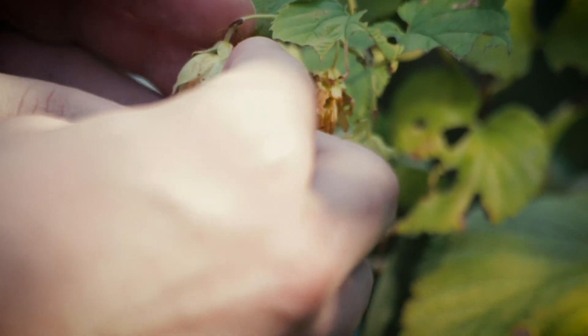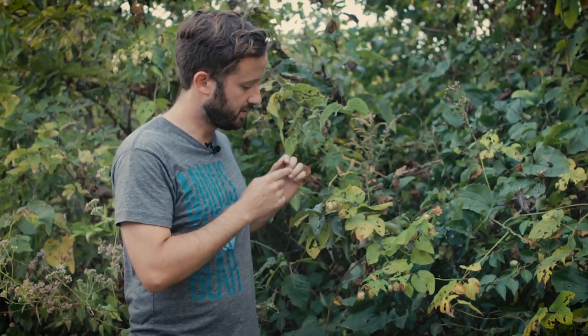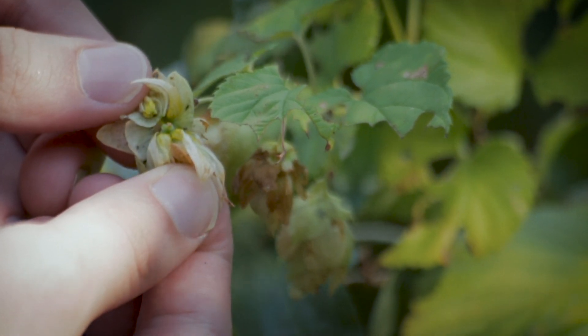The leaves on this species are highly variable. You can see they go from unlobed to three-lobed and sometimes up to five lobes, but it's pretty easy to recognize, especially if it's a female plant. Hops is dioecious, meaning males and females are separate individuals, and this one right here is a female — you can tell that because she has these reproductive structures.